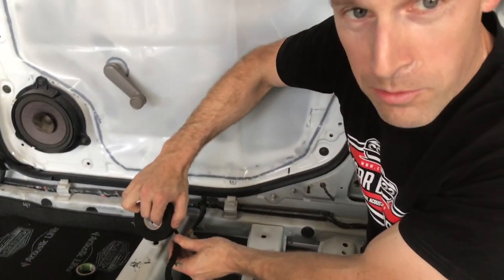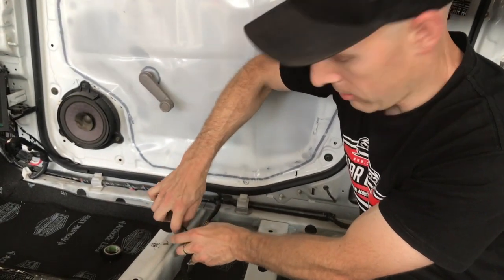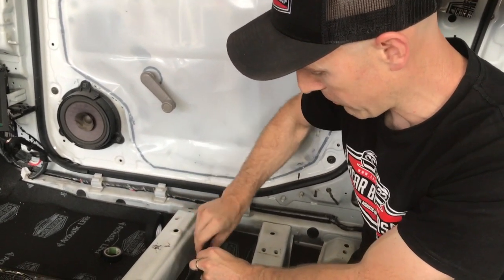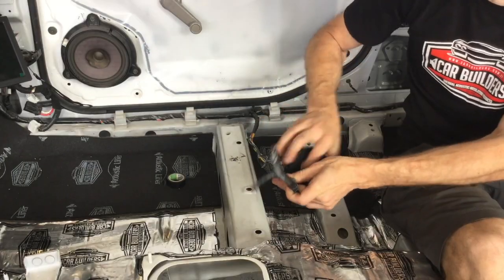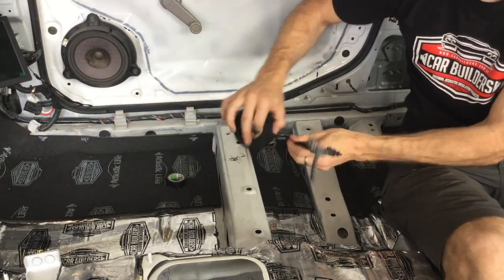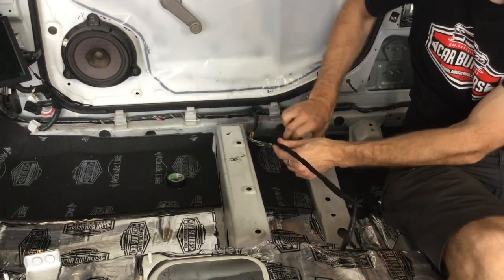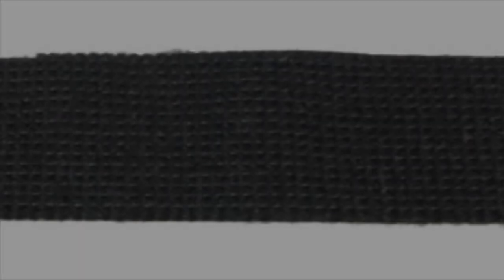One of the great things with this tape is it's got strength longitudinally, but if we go to tear it, you can actually tear it across the grain, which gives you a nice finish on it and you can wrap it over. From an actual application point, it's a great tape.